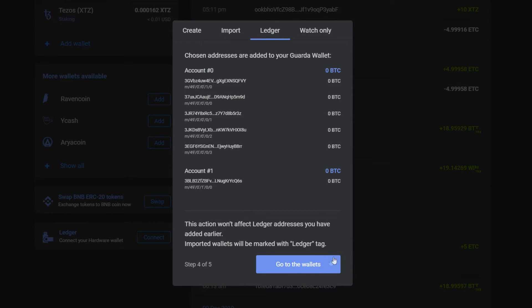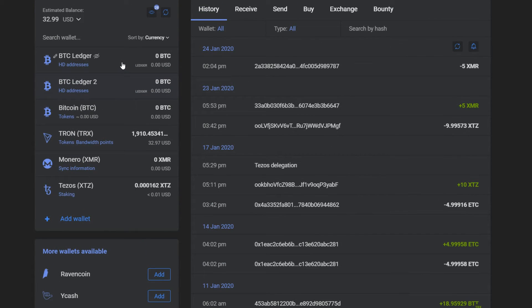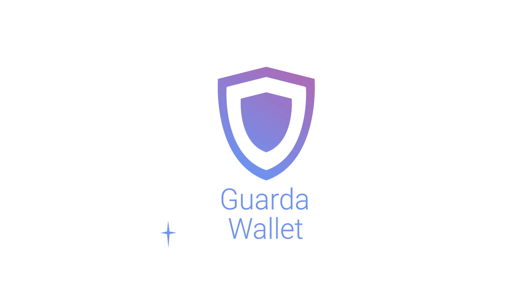Congratulations! You've successfully added Ledger to your Garda wallet. Thank you for watching. Don't forget to subscribe to stay in touch with Garda wallet.